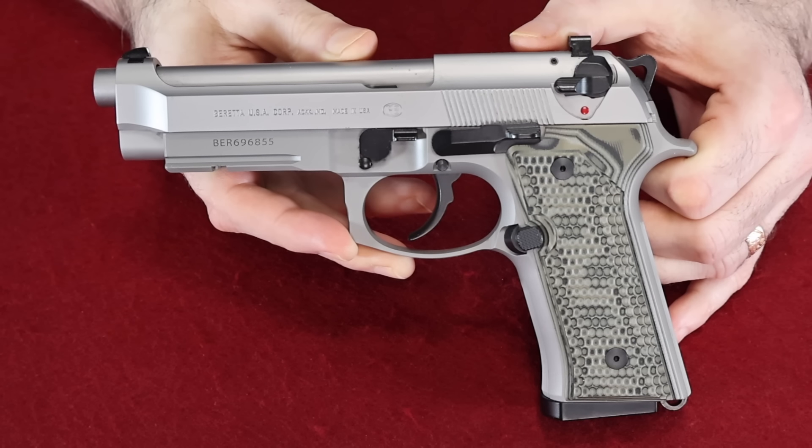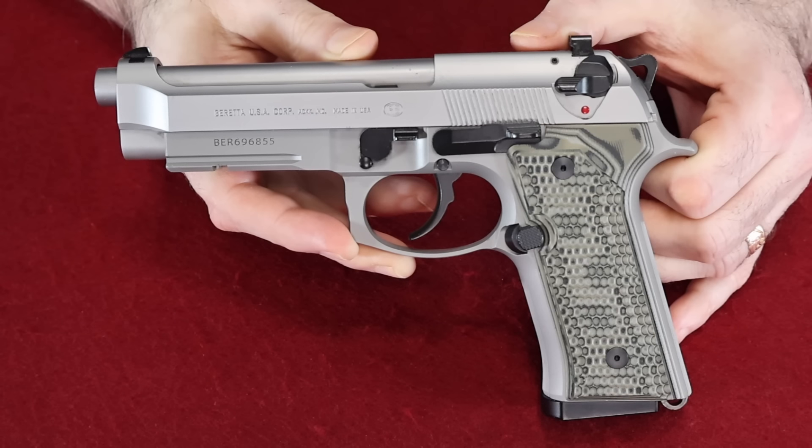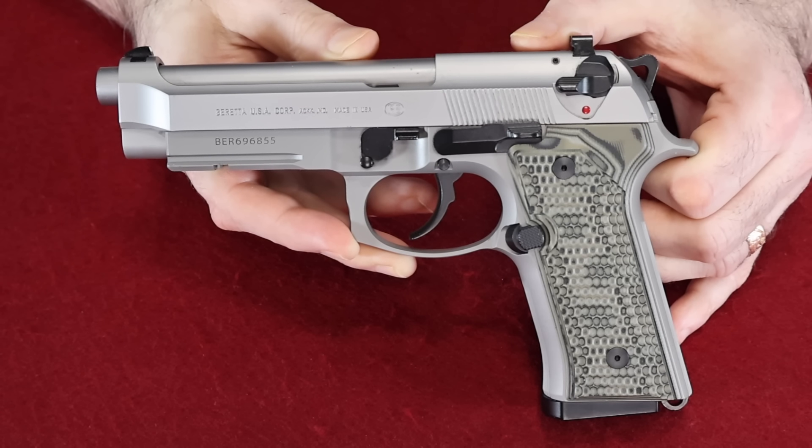Alright everybody, day 53 in my semi-automatic handgun collection videos and we're going to continue with the Berettas. Today we're going to do my inox Berettas. I've already shown you two of them — one was my Elite II and the other was that Compact L that I had customized by Wilson Combat.